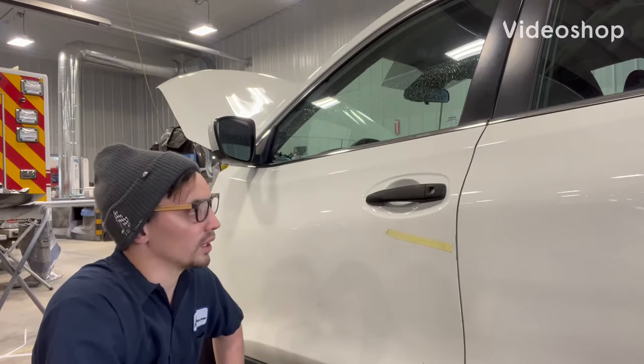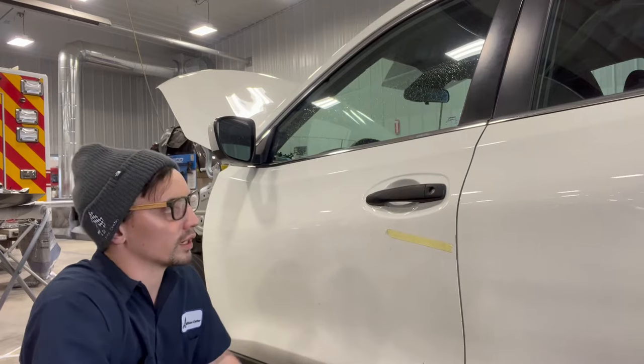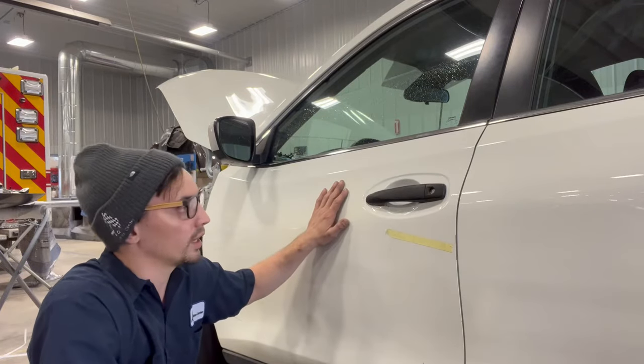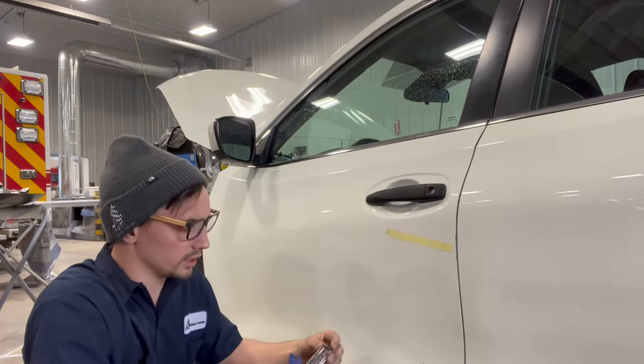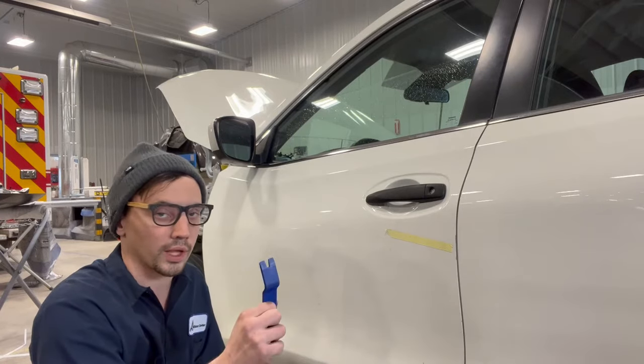Hey guys, Auto Hans here. Today I'm going to show you how to remove a door handle on a 2020 Nissan Rogue, and it's very simple. All you're going to need is a T30 and some kind of pry tool — plastic is best here.